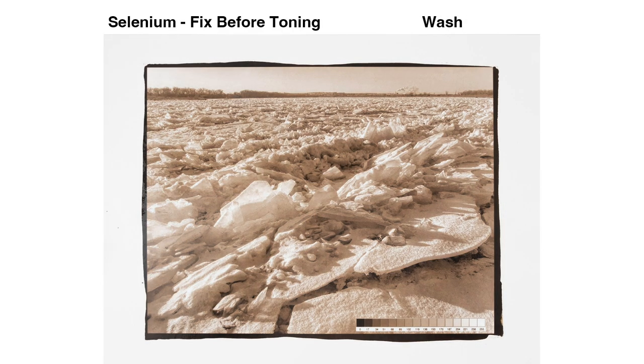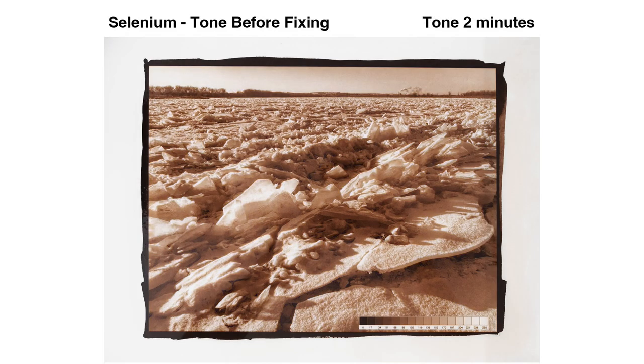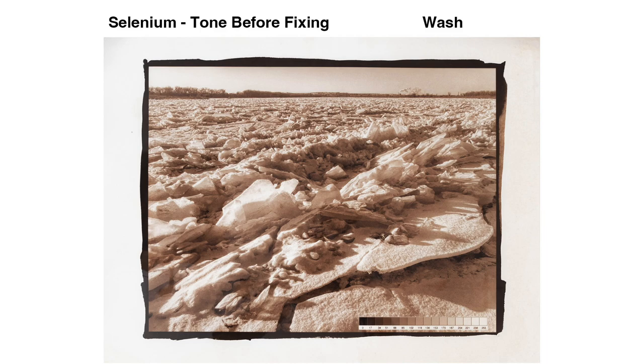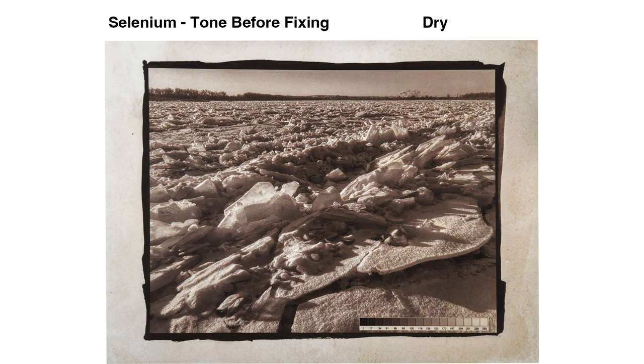When it dries, however, the mids and low values weaken. It looks washed out. I've seen some nice prints toned in selenium, so there must be something wrong with my technique. Let's try toning before fixing. This seems to go well at first. As it tones, it gives a darker, more satisfying black. It looks good after washing, but watch. As it dries, the print stains terribly. This is what the back of the print looks like. Yuck.